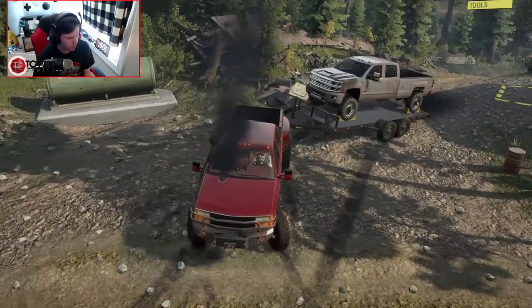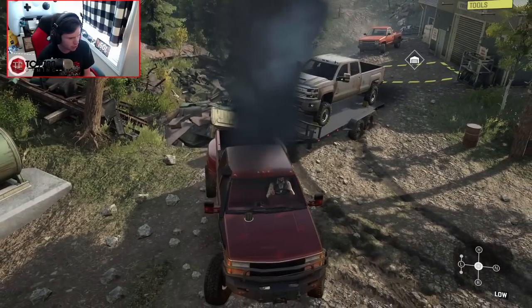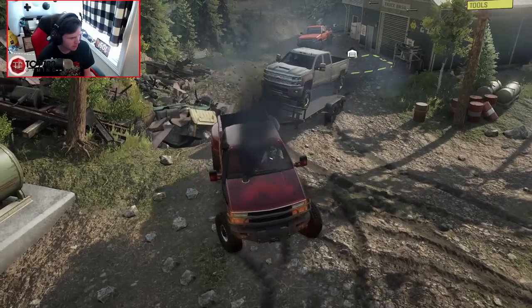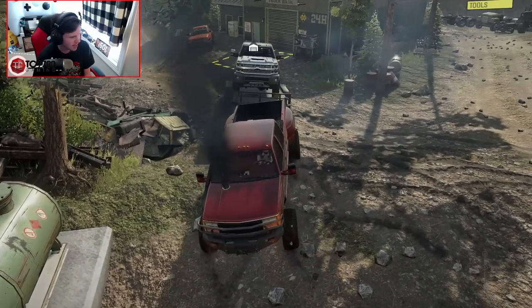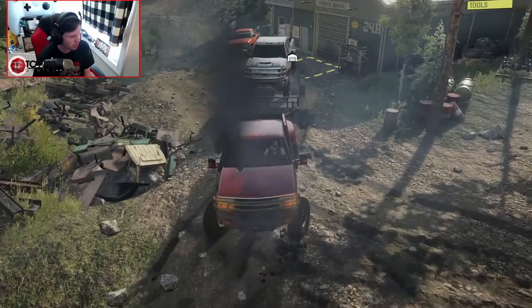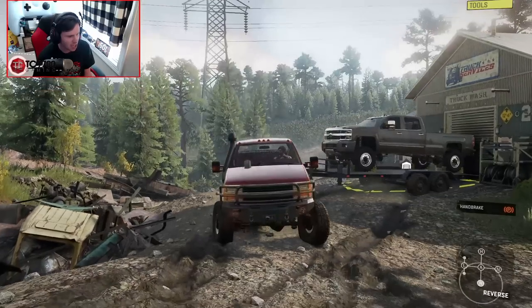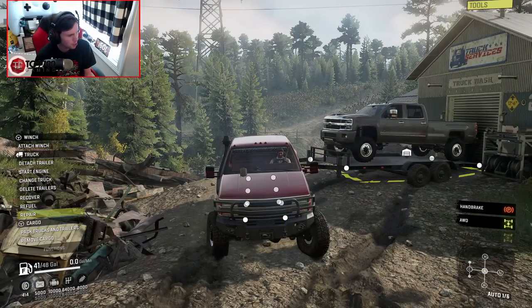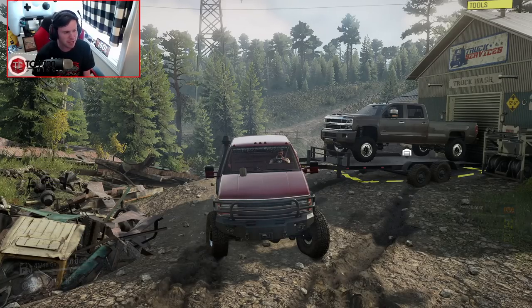All right, here we go. Let me just try to — oh God, this trailer is not always the easiest to line up. Once you start to get it where you want it to go, it's like, actually, I want it to go just a hair the opposite direction. I have never backed one up to a door that well before. All right, so now let's go ahead and get the Chevy in the garage.